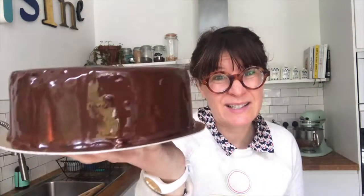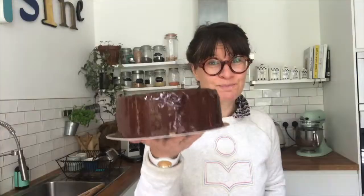So look at this — it's not very professional. The glaze doesn't look very nice. You can't deliver a cake like this.